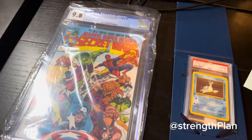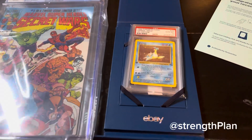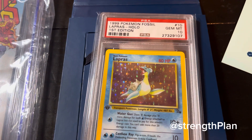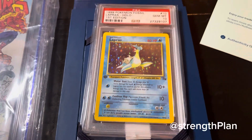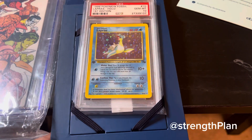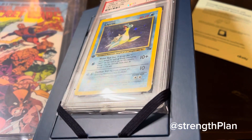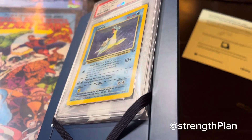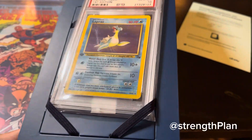So the summary — we got the Secret Wars, all the characters. We got this Gem Mint 10 Lapras. We got the old PSA label, number 2 million — pretty low number. Lapras looking pretty nice. You can see a couple of stars there, you see the star on the right, on the left, if you just kind of sparkle it. Hard to see from this angle, but you can kind of see some slight scratches on the cover, but not a real effect on the card. It's still a very nice card.